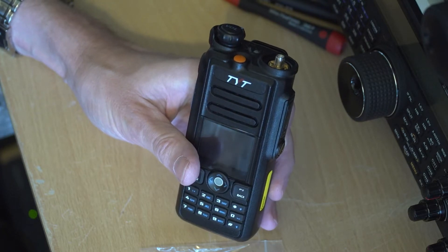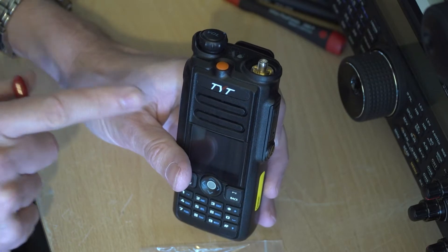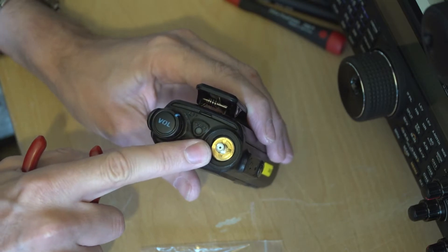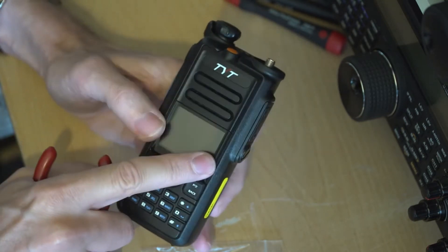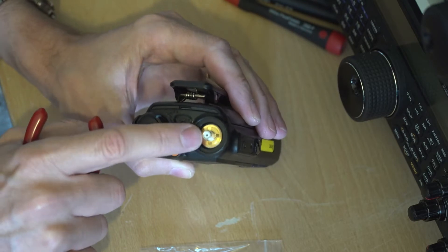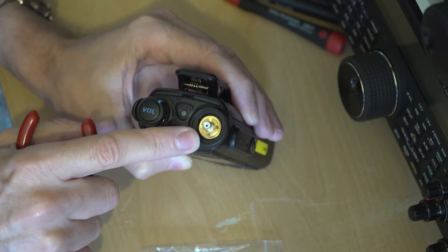Hi, Alistair Chapman G0NEF here. In this video I want to show you how I think you can help ensure that this connector here - this is the SMA antenna connector on this radio, the TYT MD-2017 - will be much stronger perhaps than some of the radios that are coming out of the factory.